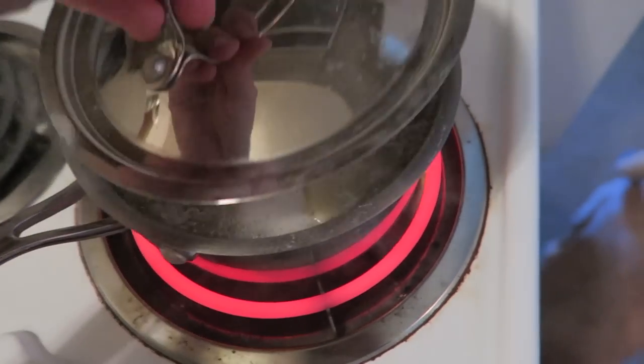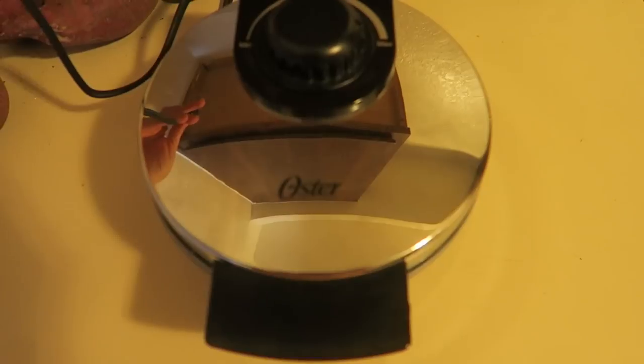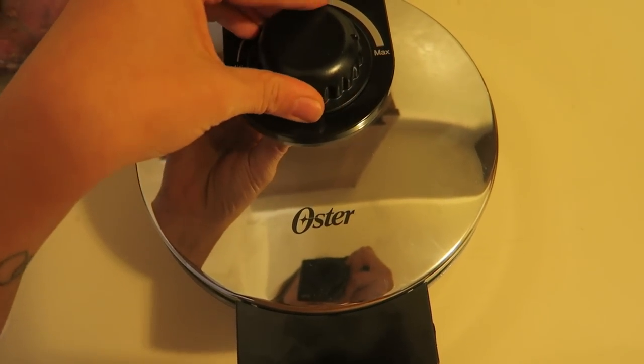Next, preheat your waffle iron. We actually got this waffle iron for free from one of our amazing subscribers — she got two for her wedding and gave us this one instead of donating it, which was the nicest thing ever. The one we have is ceramic, so I think it works better than the nonstick ones, but I've seen people using nonstick ones and they work as well. You want to turn it to high because the point is to bind everything together by making the outside crispy. We don't need to cook the inside since it's already cooked — we just want to brown the outside. Put it on high and preheat it.